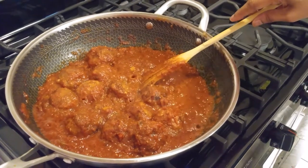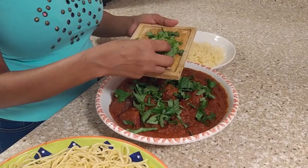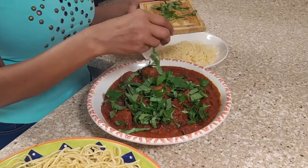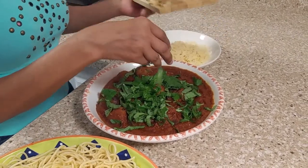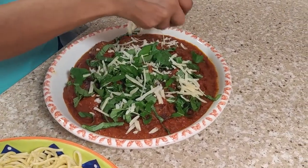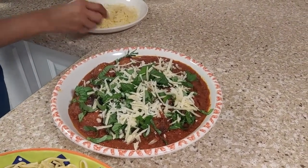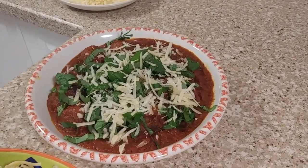I'm going to turn off the stove. The last thing I will do is add the basil and the parmesan cheese. Here is my spaghetti with meatballs. If you enjoyed this video, please like and subscribe. I will include the recipe in the description below. Thank you for watching — stay safe and see you in the next video.